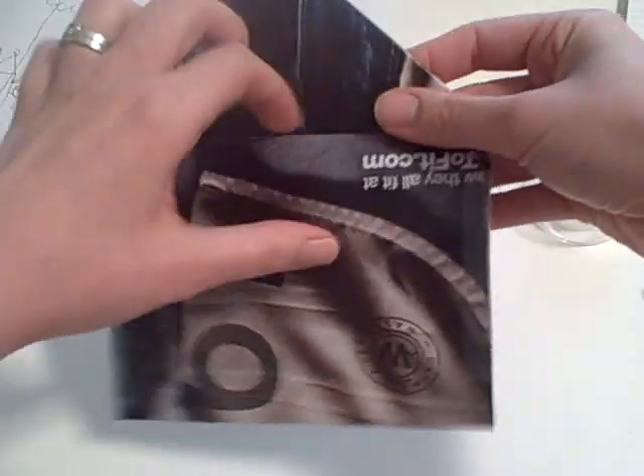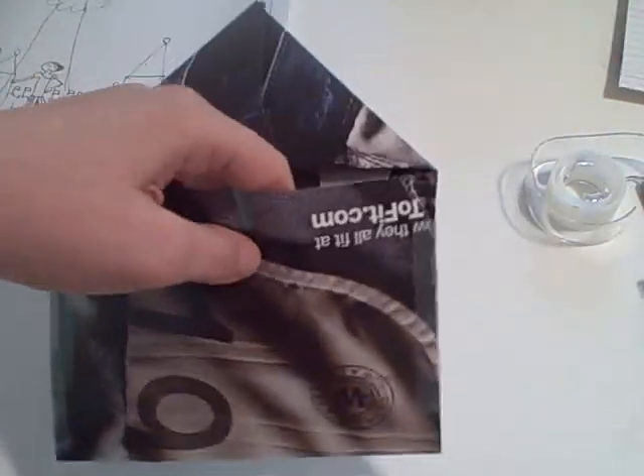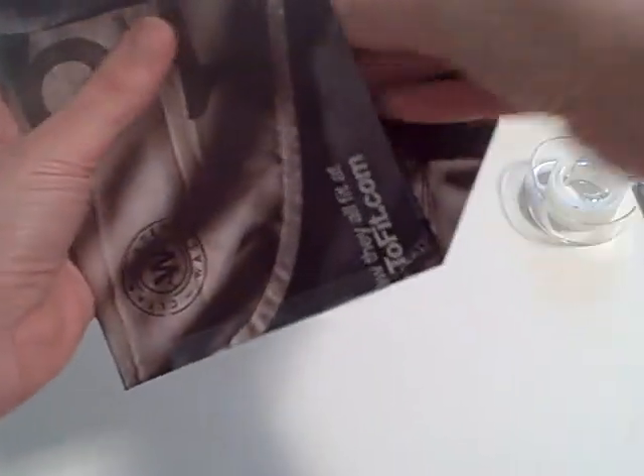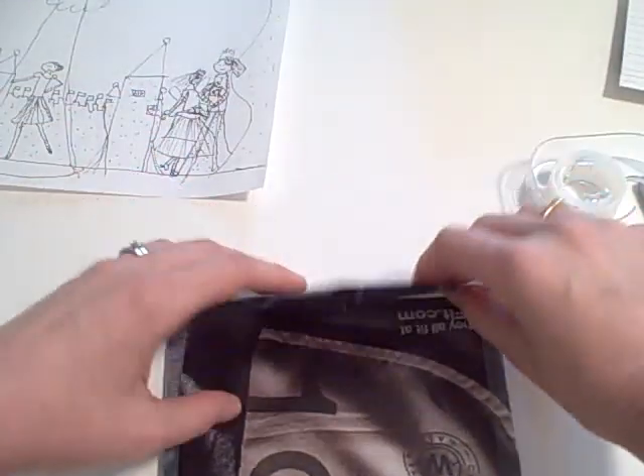So there's my little envelope. See that? I'm going to take Delia's book and put it in here. And then she likes to put little stickers on here.